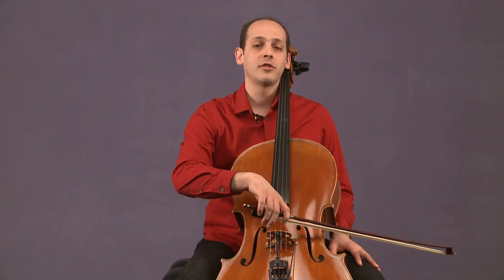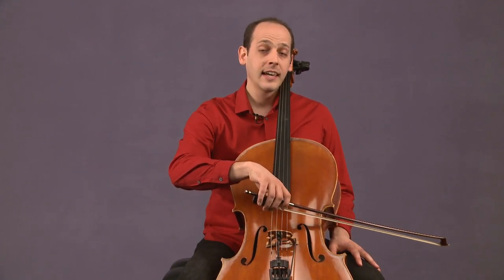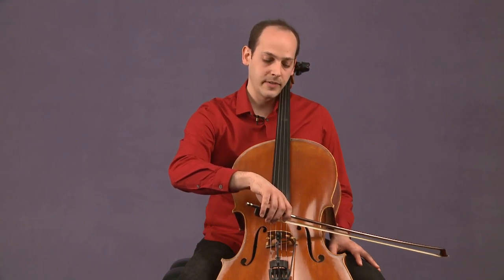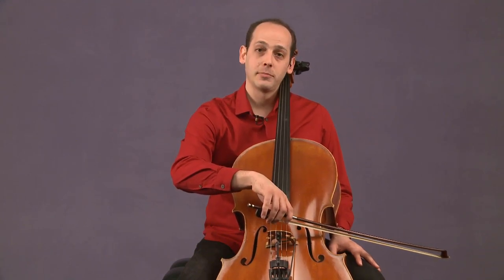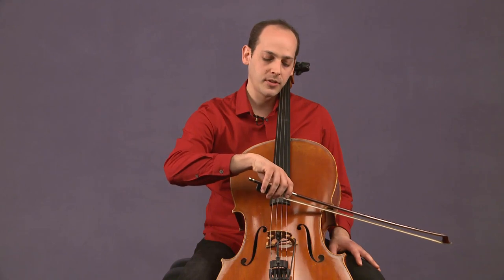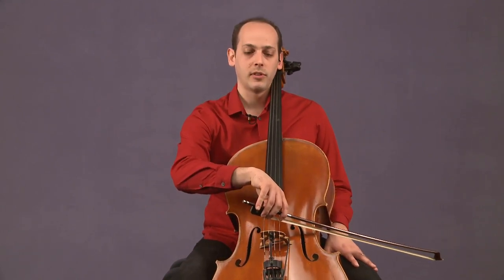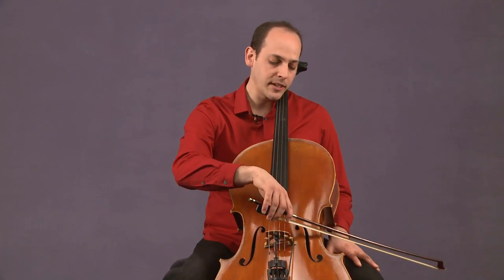We're going to try and play with a really slow bow. This can actually be easier if the bow goes down a little closer to the bridge. Closer to the bridge has more tension than closer to the fingerboard, and it's going to allow us to move the bow slower. So I'm going to go maybe an inch from the bridge.